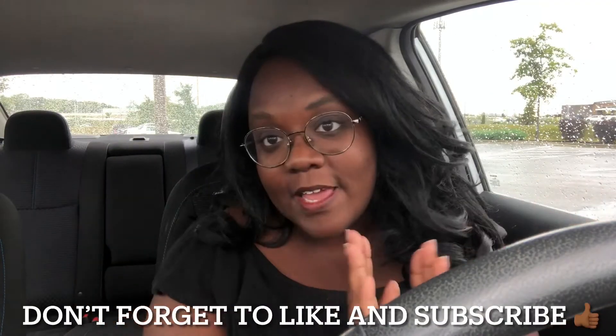Thank you guys for watching. If you made it here, leave a comment down below — you know I love to chat. I'm coming back around to the comments after my little break. Please don't forget to like and subscribe, it truly means the world to me. I hope you guys have a great day wherever you are. Keep on sipping — I'll see you guys next time, bye!